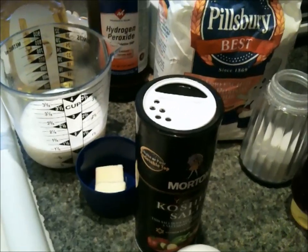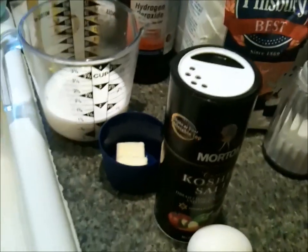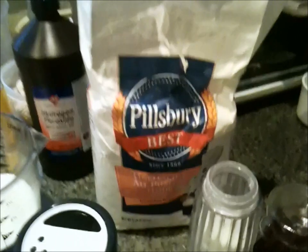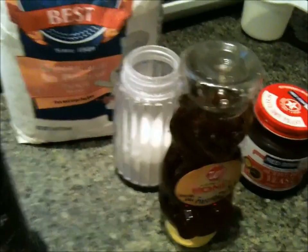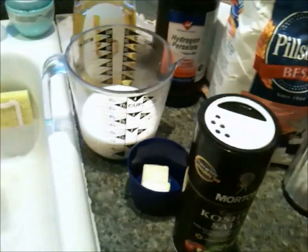Alright guys, this is real easy. One cup of milk, two tablespoons of butter, one teaspoon of salt, one egg, three cups of unbleached all-purpose flour, two tablespoons of sugar, one tablespoon of honey, and one teaspoon of yeast. Those are all our ingredients.